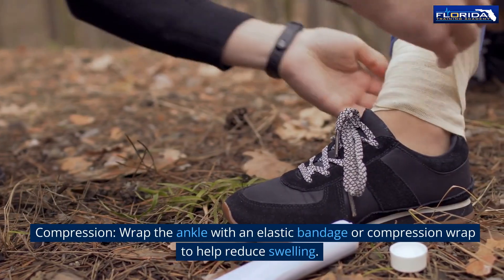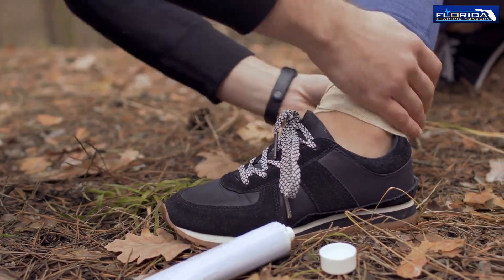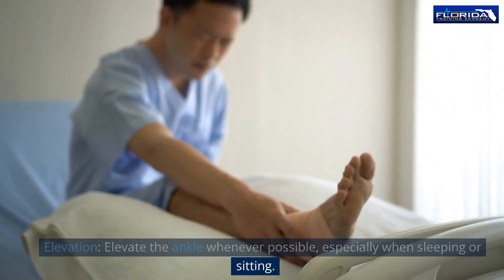Compression: wrap the ankle with an elastic bandage or compression wrap to help reduce swelling. Elevation: elevate the ankle whenever possible, especially when sleeping or sitting.